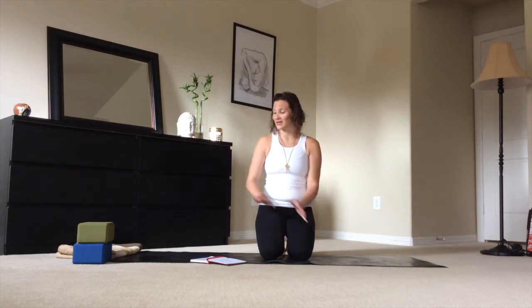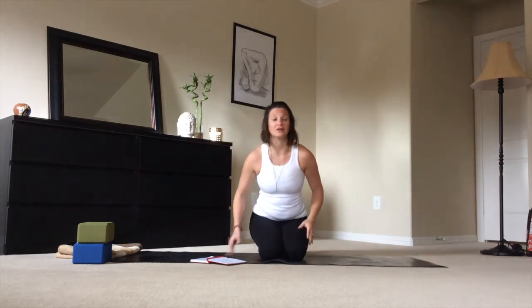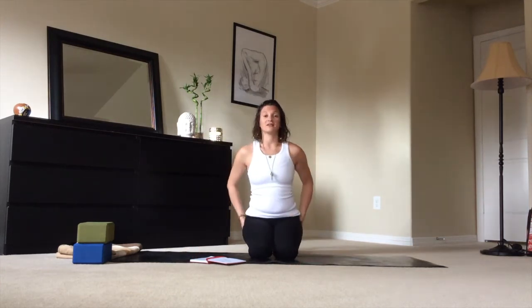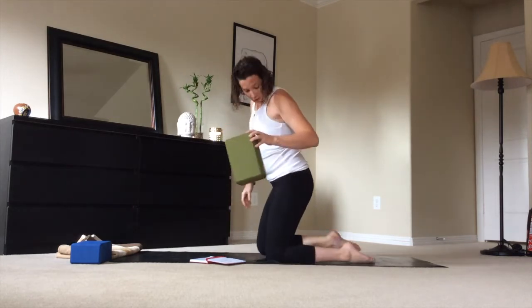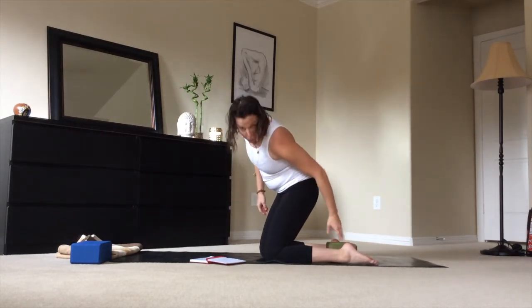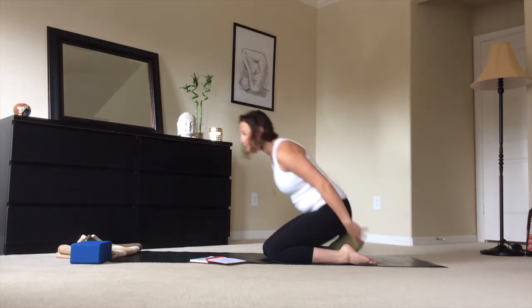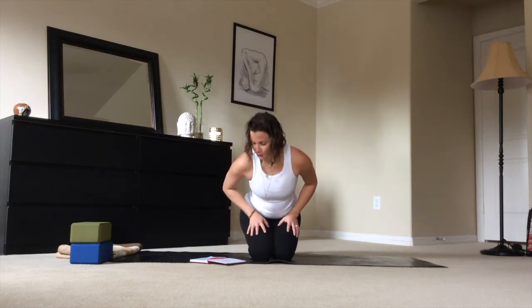Now that you have your props, put them aside for the moment. We're going to begin in Vajrasana, Thunderbolt Pose, where we'll bend our knees and sit on our heels. Draw your toes out behind you and sit your rear right on your heels. If this is uncomfortable, you can grab a block, separate your feet a bit, place the block on the lowest height between your feet and sit back down. If you need extra height, take two. Once situated, place your palms on your thighs face down, shoulders away from your ears, and gently allow your eyes to close.